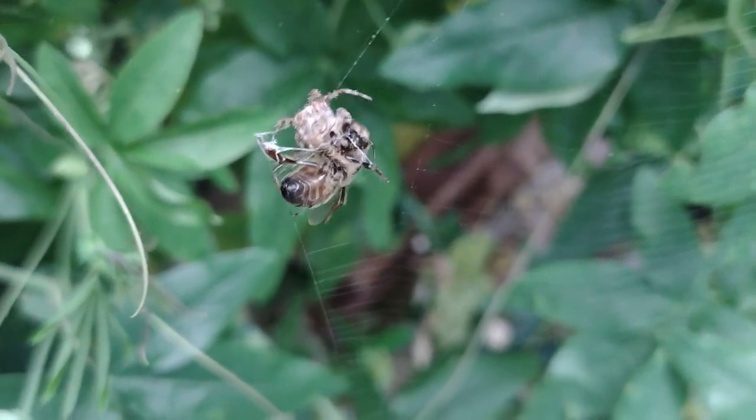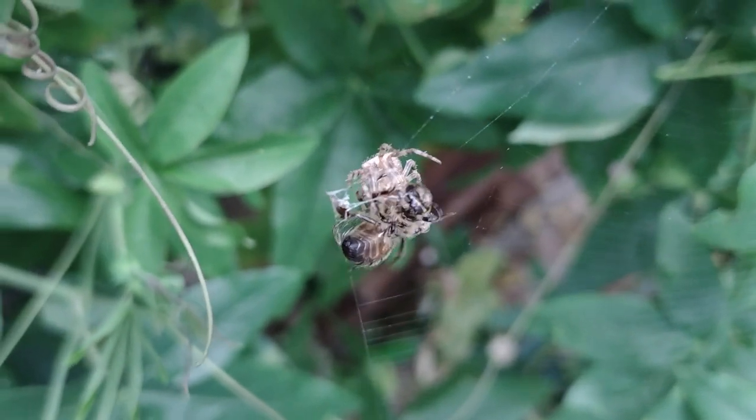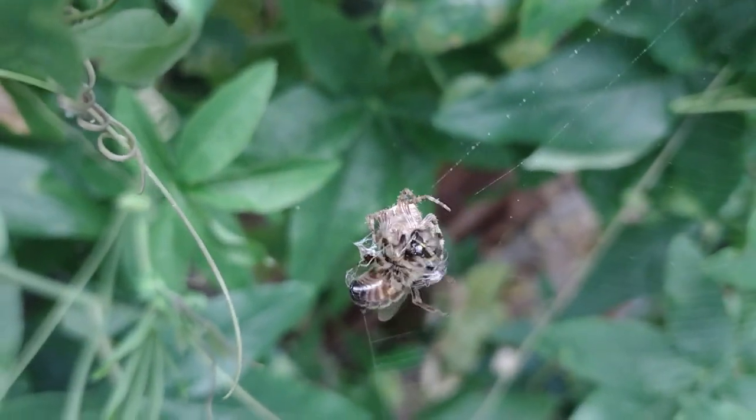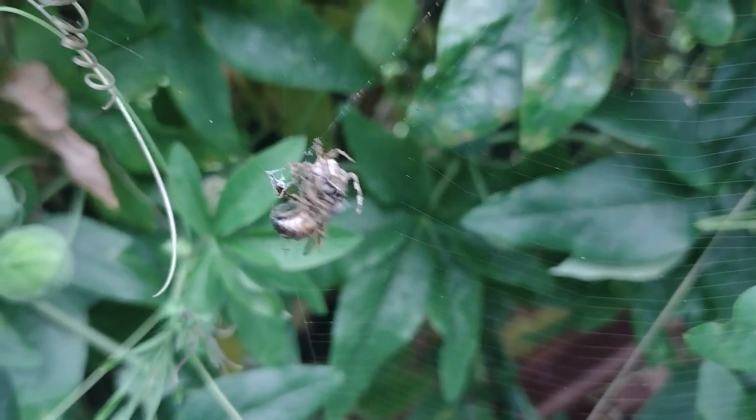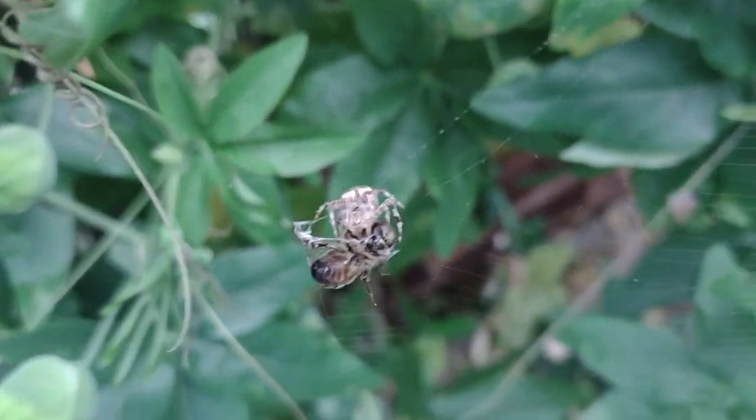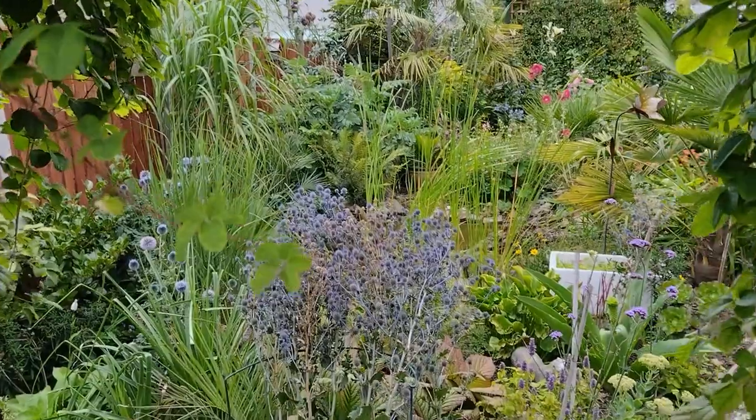Hello everybody and welcome back. The spider most definitely won that fight and it'll eat well for a while now having caught that wasp. Right on to today's video.